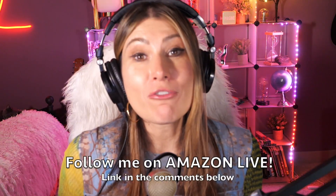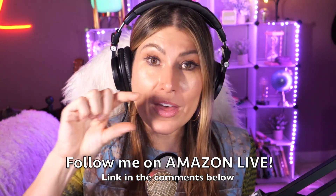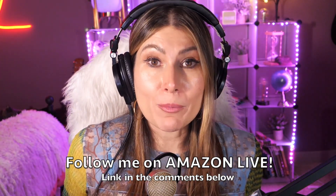Make sure you subscribe and turn on notifications so you can participate in my giveaways here on YouTube and on my Amazon Live daily streams. You can follow me on Amazon Live — the link is in the comment section below. Thank you so much, and see you soon!